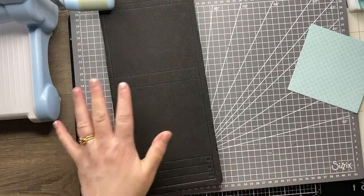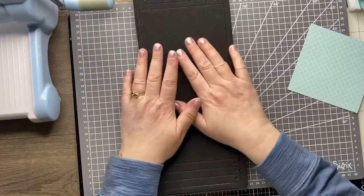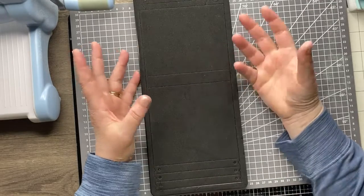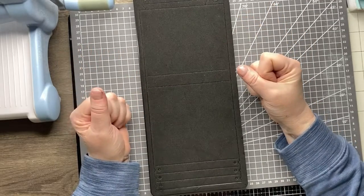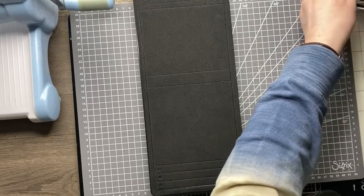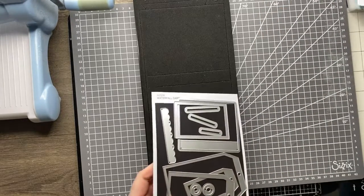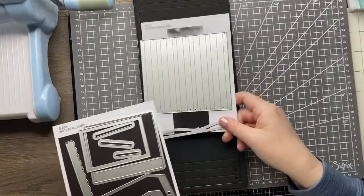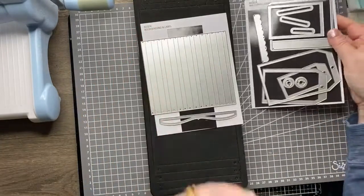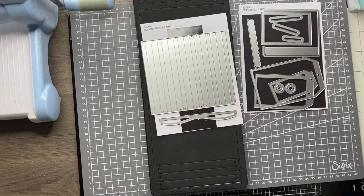Now in Chapter 2, Eileen has extended the accessories that go with this folio. These actually will go with any journal die you might have, so if you've got any of Eileen's previous journals, these are going to be a great addition. We've got two die sets — the bookbinding and label, and then the waterfall. Let me start with the bookbinding and label.